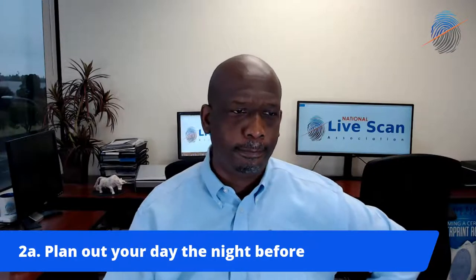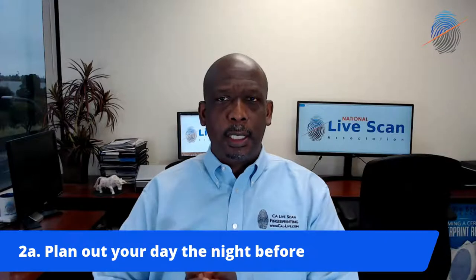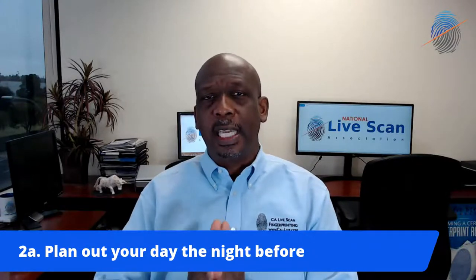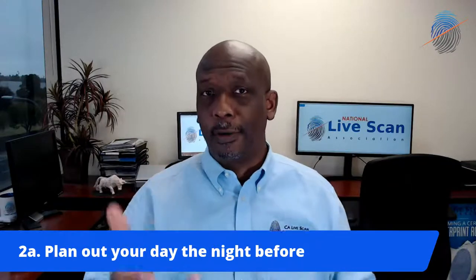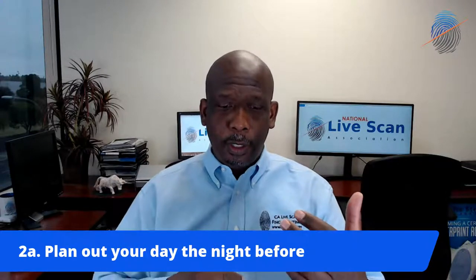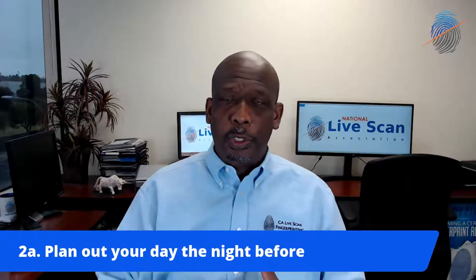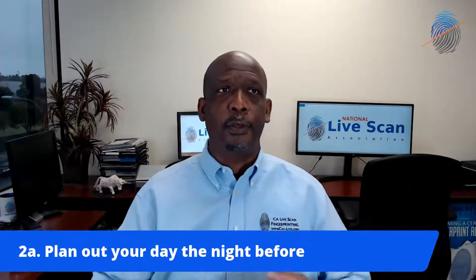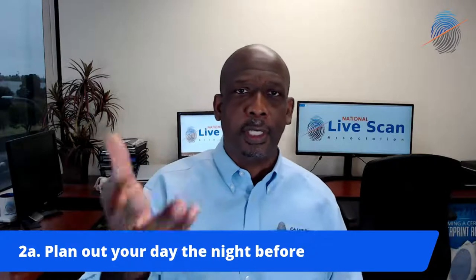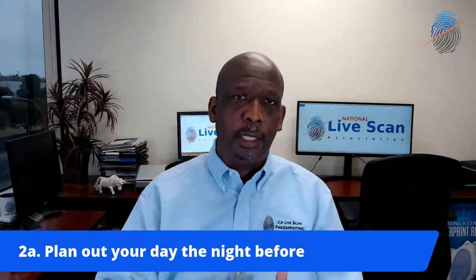Tip number two: plan your day out the night before. What are you going to do the next day? The last thing you want to do is go to the office, sit down, and not have a game plan. Are you going to turn your machines on? Are you going to make sure your supplies are available? Do you have an appointment scheduling system to look at? What you're going to do when customers come to you, or are you going to them? Is it going to be for live scan, ink cards, notarizations, DNA testing, or drug testing? Know who's next and what you're going to do.